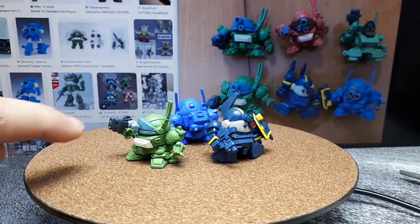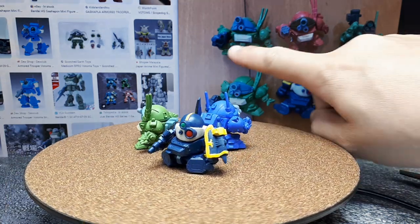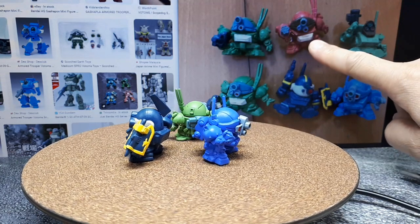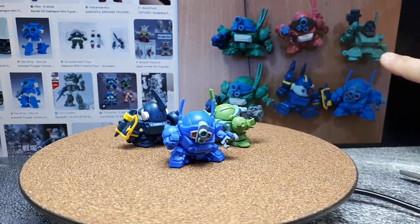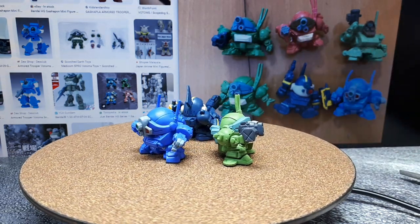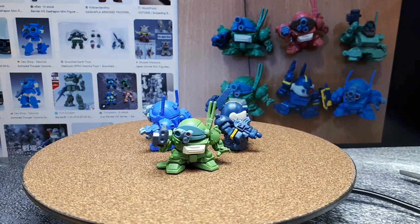Based on this gun, this must be the Marshy Dog, and in this photo the normal rifle means that must be the Scope Dog. This pink one is called Brutish Dog and that's a Standing Tortoise or maybe a Snapping Turtle. I need to try to get those three at some point, but these things are 20 years old so it might never happen.